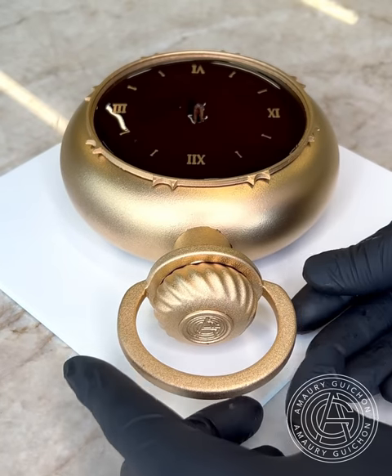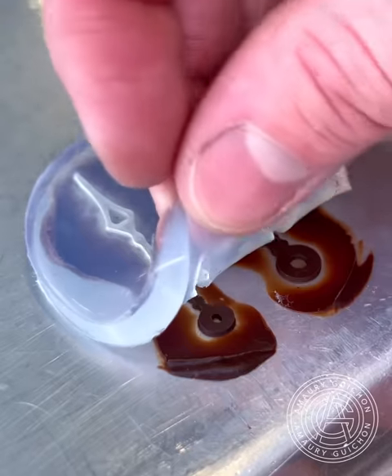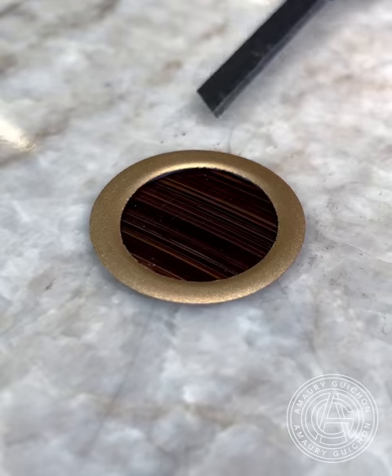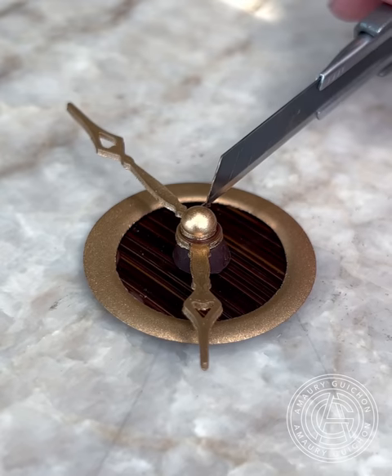Next, I'm going to focus on the clock hands using my custom-made 3D printed silicone mold. Once all the elements that compose the center are done, I can glue them all together with the help of a tweezer and finally add it to the center of the dessert.